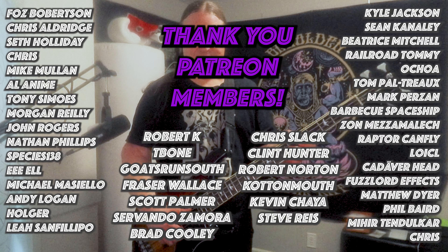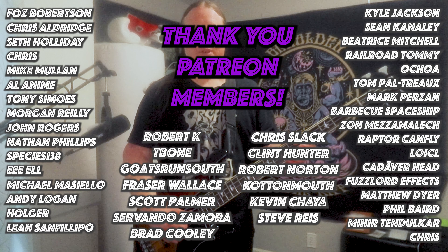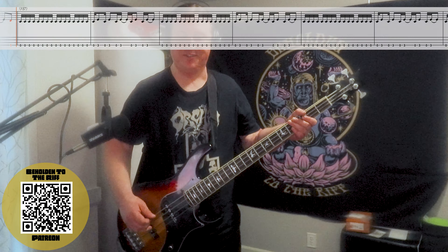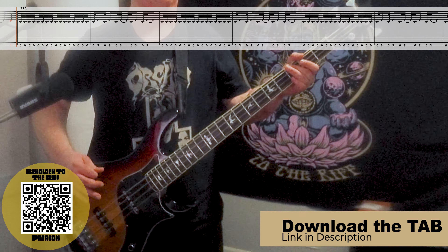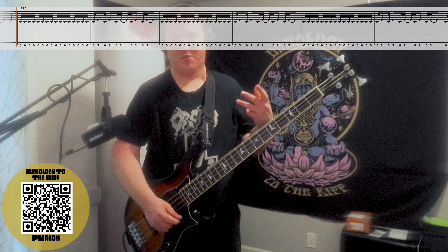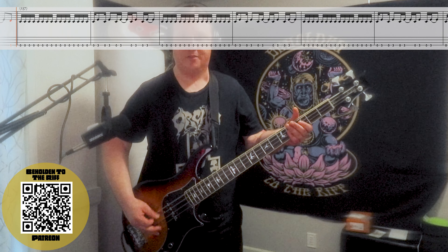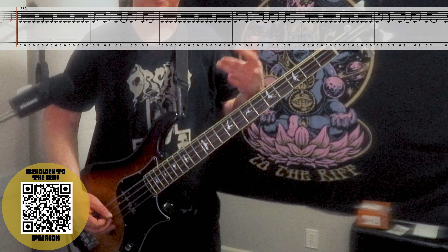Before we get into the next riff, I'd like to take a moment to thank the Beholden to the Riff Patreon community — your support means the world and makes all these lessons and tabs possible. Thank you so much. Here's riff number four — we really speed things up here. We have four groups of four all on the open string, and it's really important to subdivide them when you get up to speed so you don't lose track.